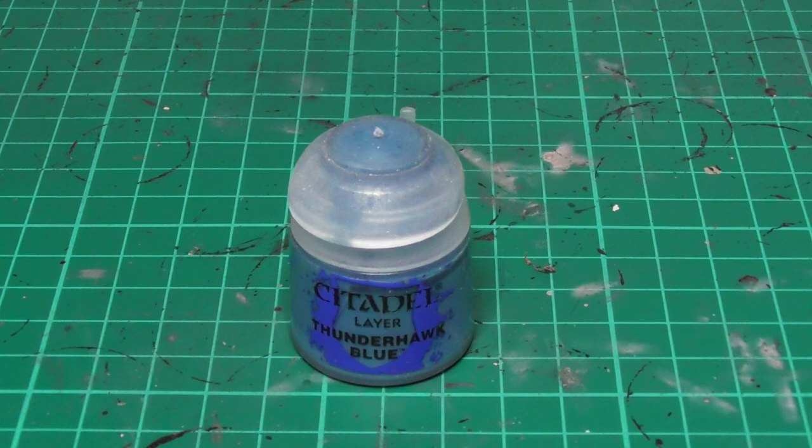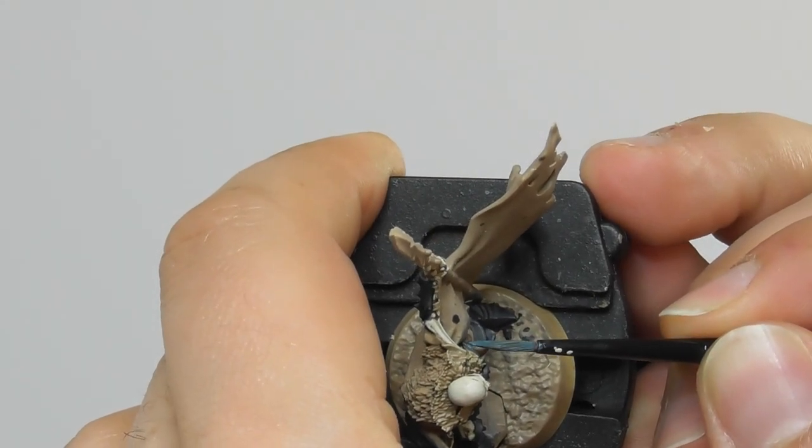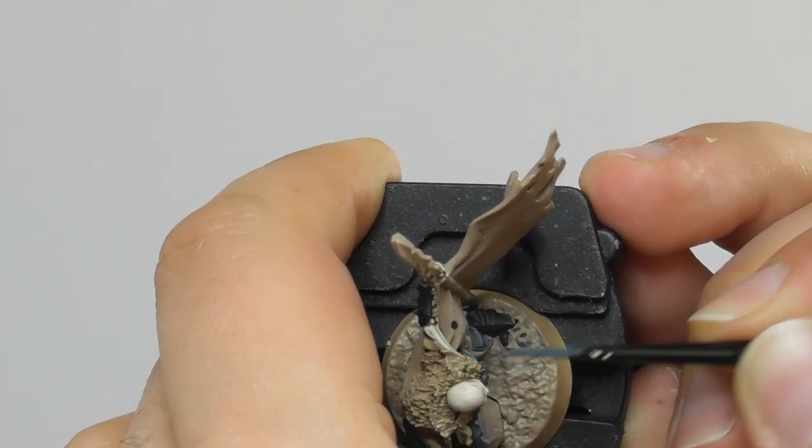Then I am going to use Thunderhawk Blue and with a small layer brush I start edge highlighting all the cracks and sharpest features on the armor, the shields and also the robe.